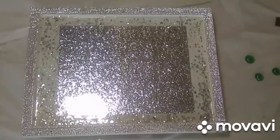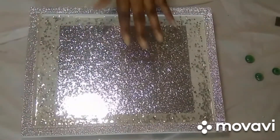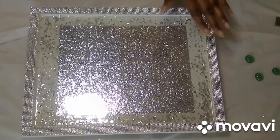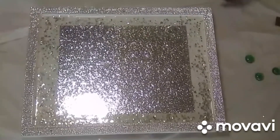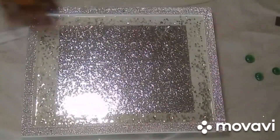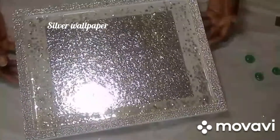Guys, I lost the footage. After I put the resin in and put the glam glitter on, I had to move the tray to set it somewhere level, and I forgot I had the camera on — it was on for about an hour and a half and did not tape. So I'll just explain what I did: I mixed up some resin, poured it in, then put the glam glitter, trying to keep it just around the sides. Some did get a little inside, but that's okay because you can't really tell because of the silver wrapping paper.